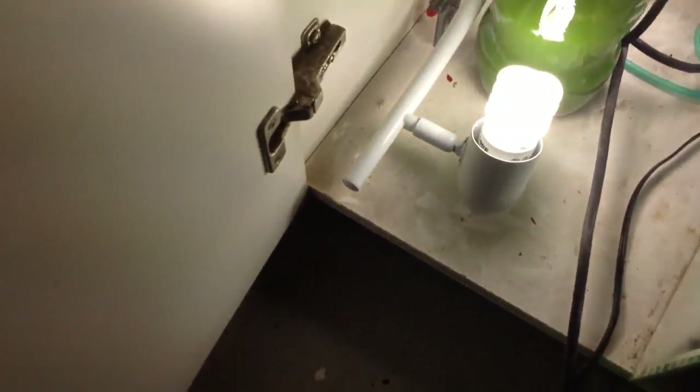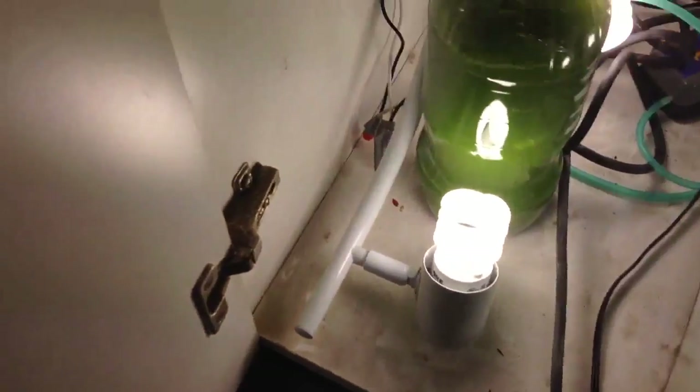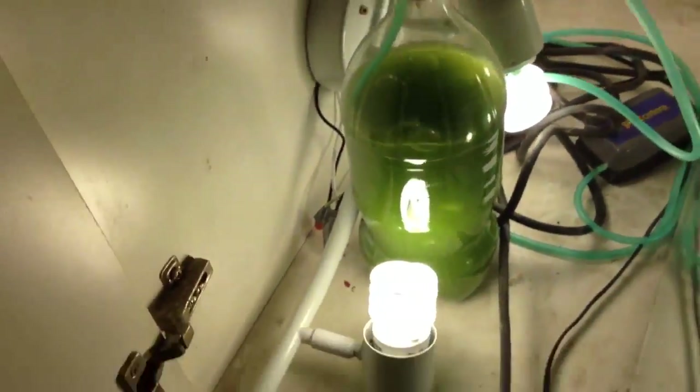It's on a timer for sixteen hours on, eight hours off, and just a steady bubble like that. Once again, there's no precise measurements — don't let people tell you there is. And I've just got it set up on my little timer there. This is my shop floor, don't worry about it. And that is pretty much the project.